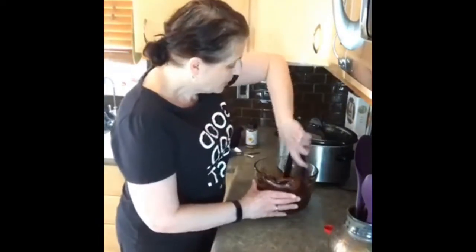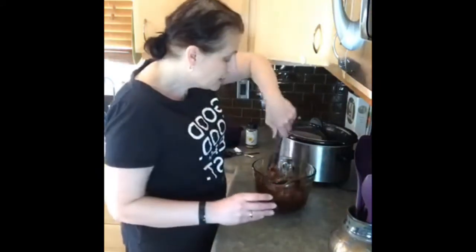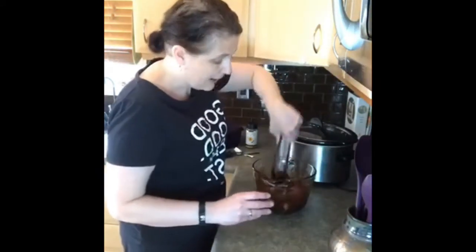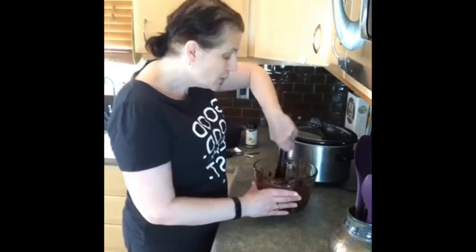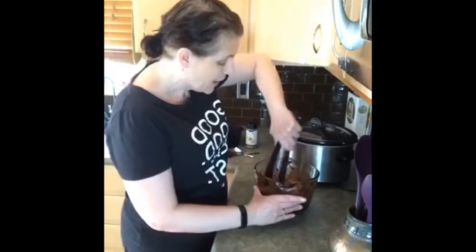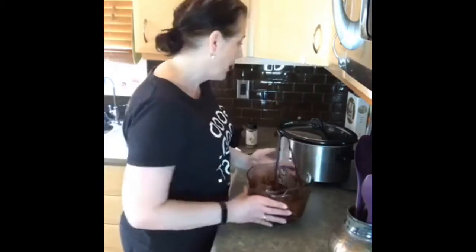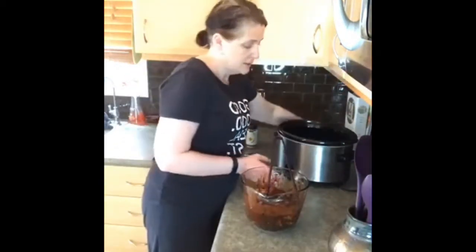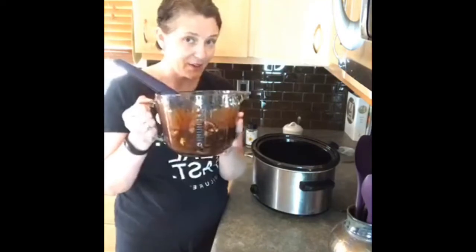Then I'm going to put this in the crock pot on low. In my crock pot it takes about four and a half hours — every crock pot is a little bit different. On low you'd cook it four to six hours; on high it takes two and a half to three hours. This also works really great in the instant pot. I'll turn my crock pot to low and pour the mixture in using the big measuring cup my mom gave me — it's great for pouring broths and mixtures into crock pots or freezer bags.